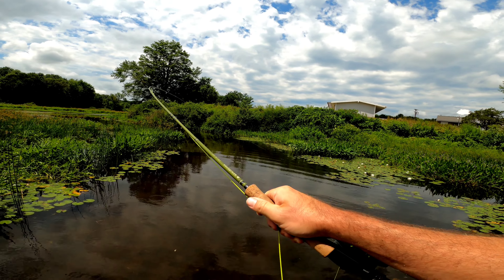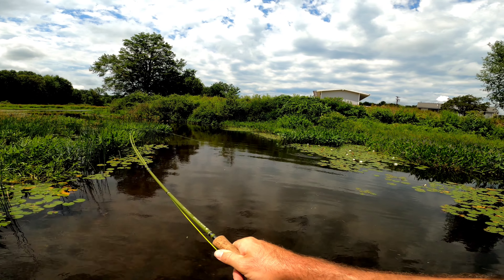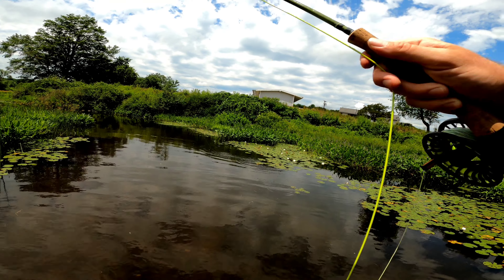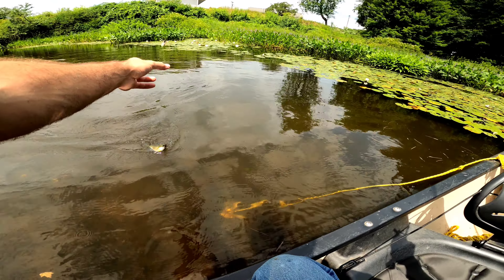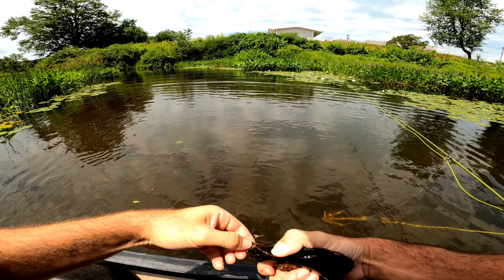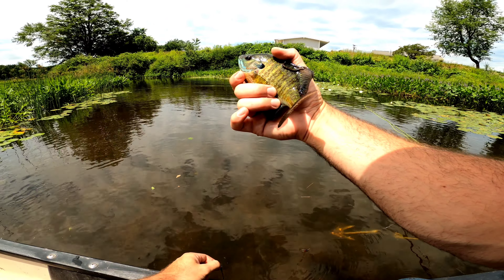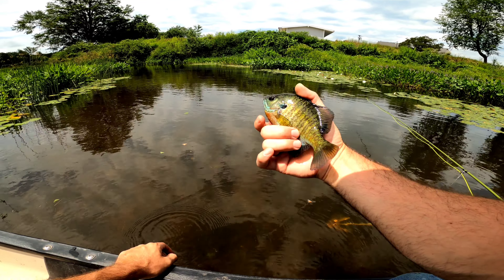Oh, I got a fish! I thought I had a weed. I'm trying to go gentle on it so I don't snap my line. I got a nice bluegill. You tricked me a little dude — pulled me right into the weeds. Another one on the WD-40.